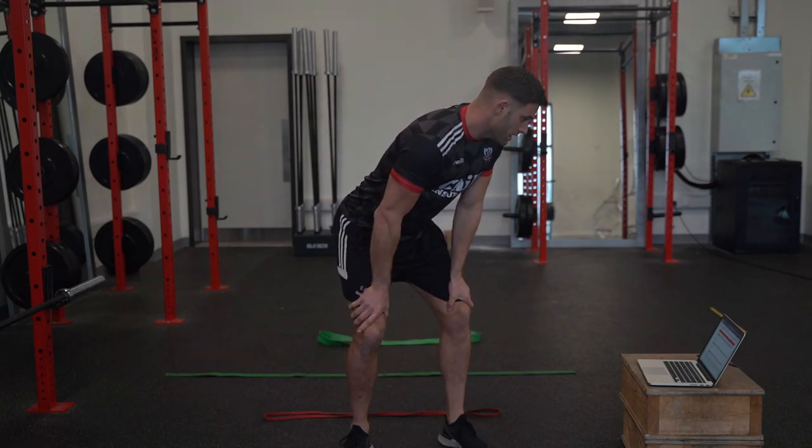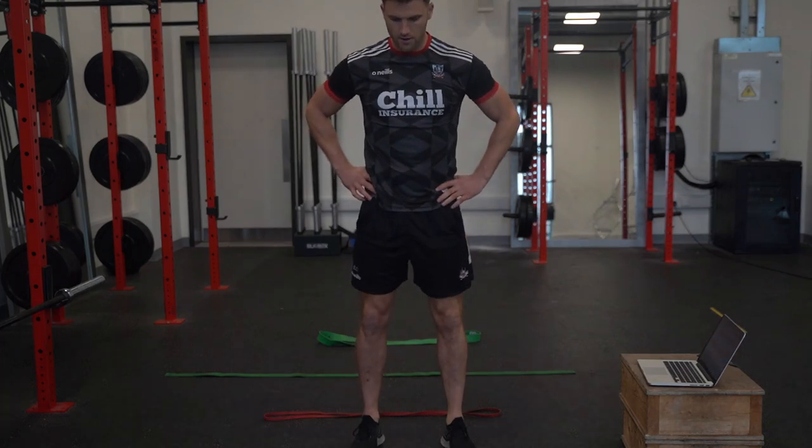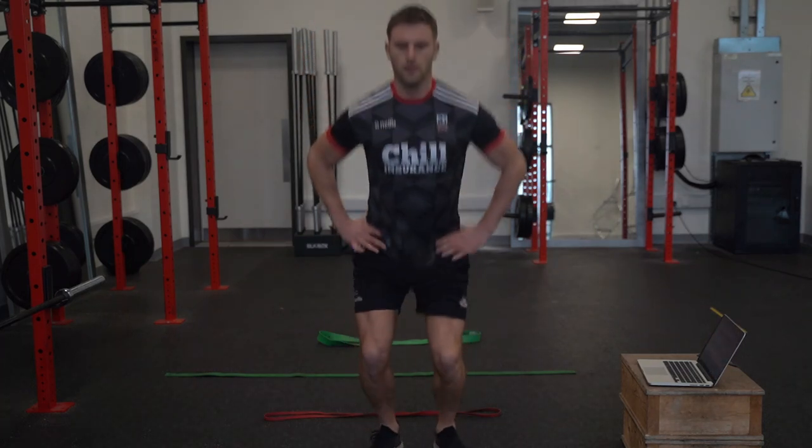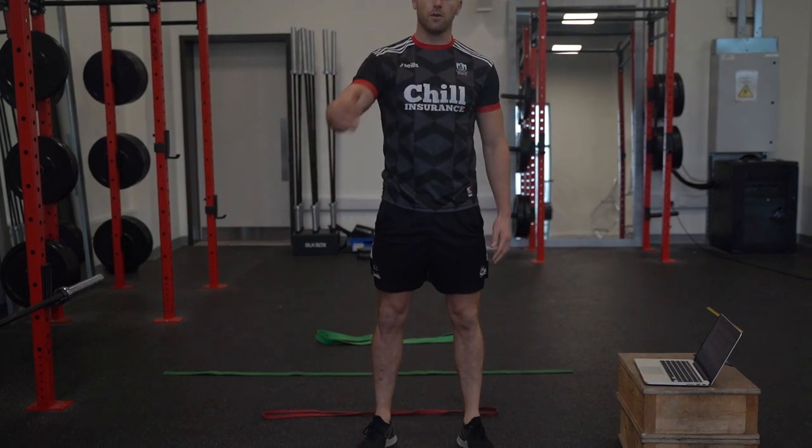Our final exercise is a tuck jump continuously for 3 repetitions — up, up, up. Rest then for 60 seconds and we'll repeat the full block again.